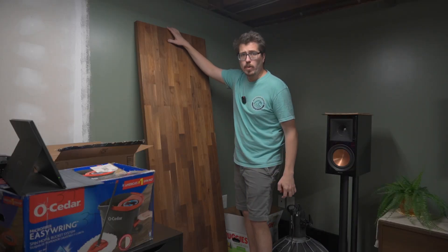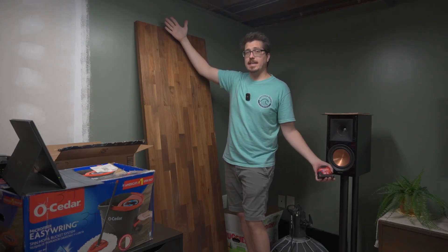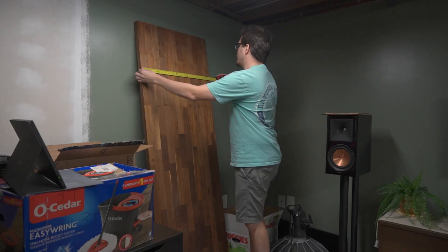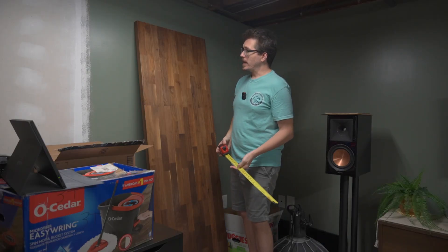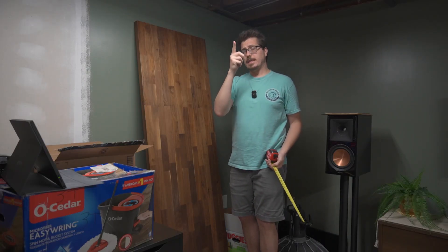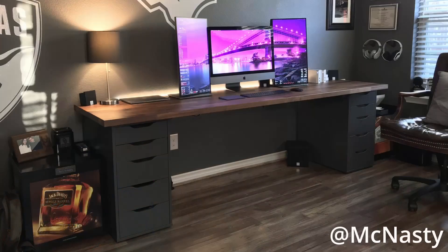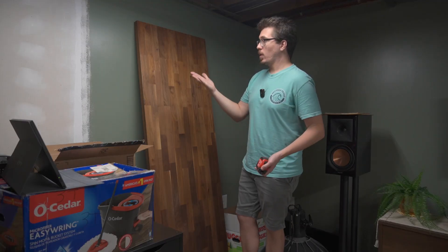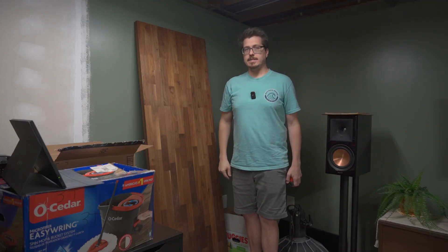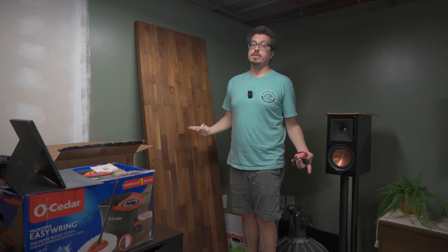I already have this Ikea Karlby countertop — a walnut veneer countertop that Ikea sells for their kitchen cabinets. It's 25.5 inches by about 74 inches long, so it's actually longer but narrower than the Uplift desk. I used to have this Karlby countertop on top of two Ikea Alex drawer units, but the problem with that setup is it was in a fixed position and didn't go up and down like a standing desk.